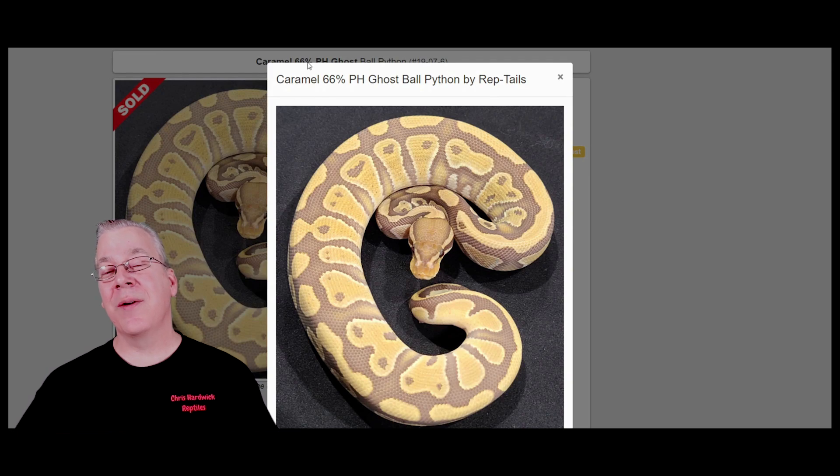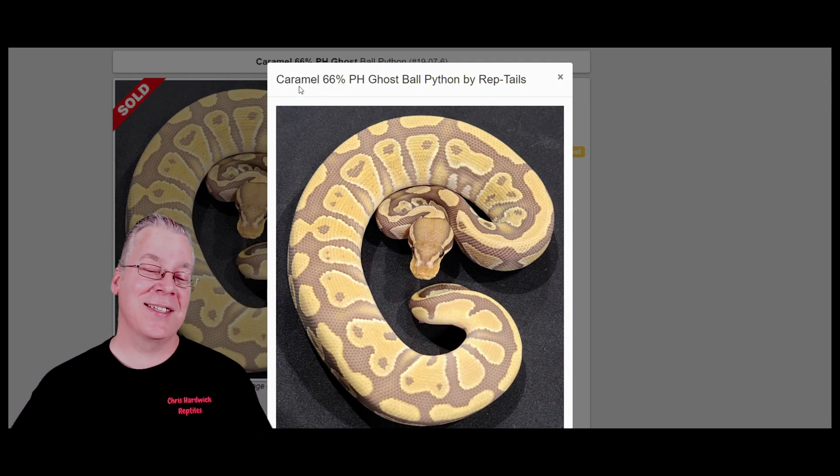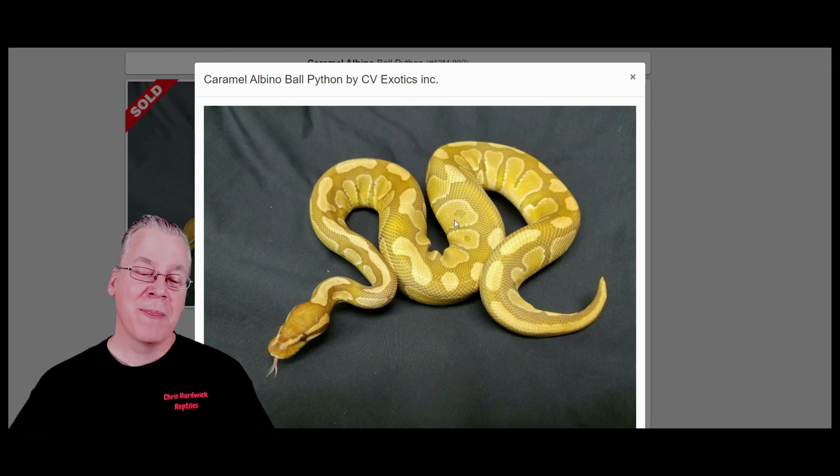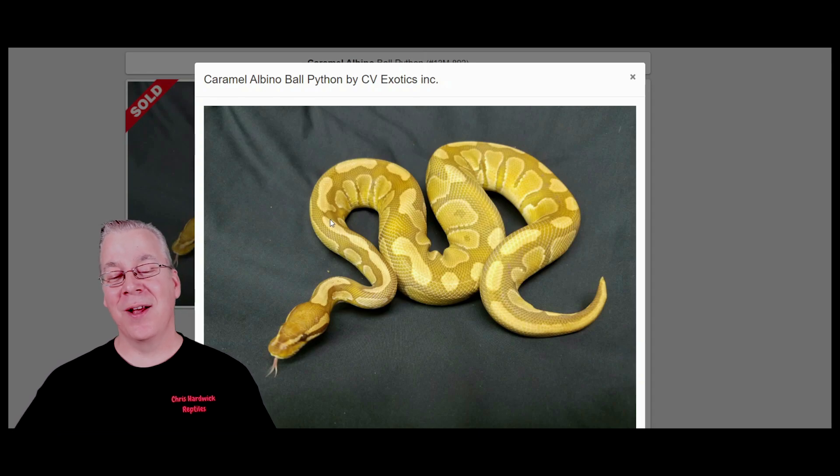Some of the Caramel Albinos are really faded out, almost looking like ghost, which is kind of interesting. This one is actually 66% possible het ghost, and even without the het ghost I've seen a lot of these that are faded out like this. Here's another Caramel Albino - take a look at this one. It has almost a yellowish background, completely different from the root beer brown color of some of the other Caramel Albinos.